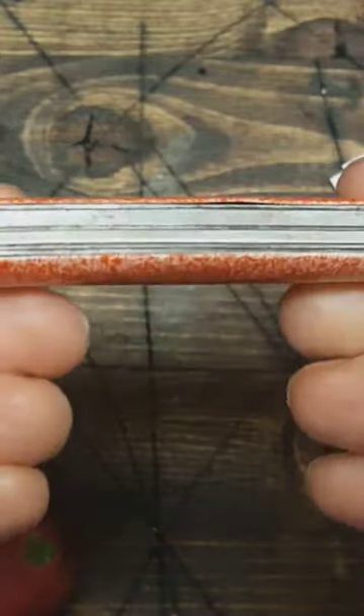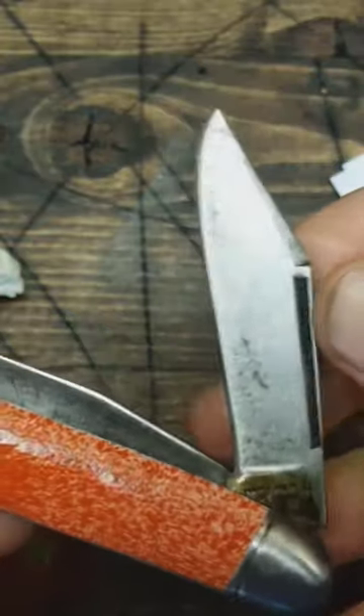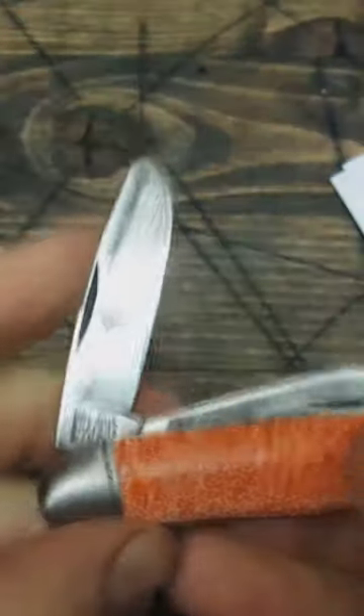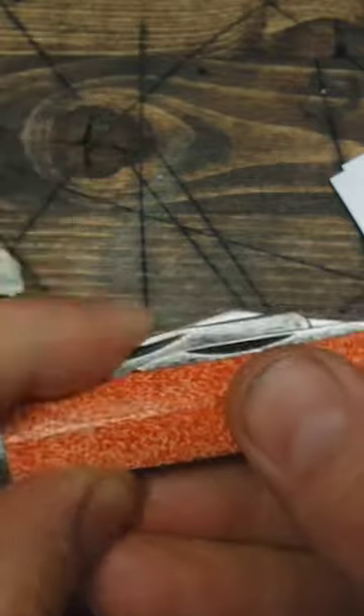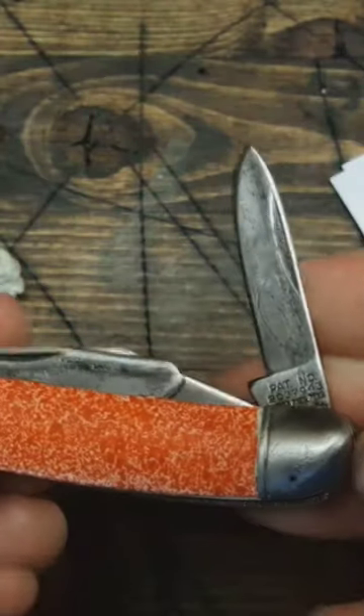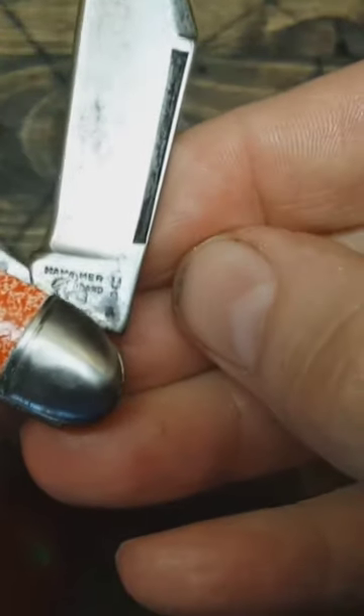All right, so I'm all done with the knife — it's got a new lease on life. I'll probably use it. Got the blade sharpened up. Got some of the staining still on there; I just left it on there, it doesn't bother me to have a little bit of that staining. It's got the patent number there and you can finally see the maker's mark — a little bit, hammer brand.